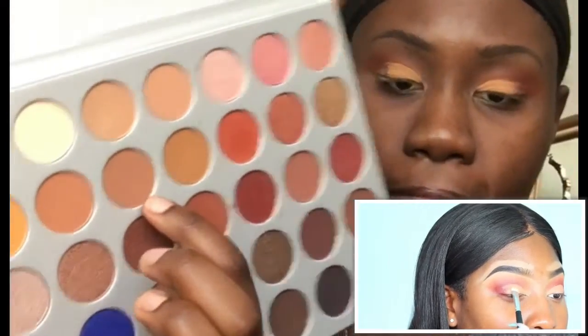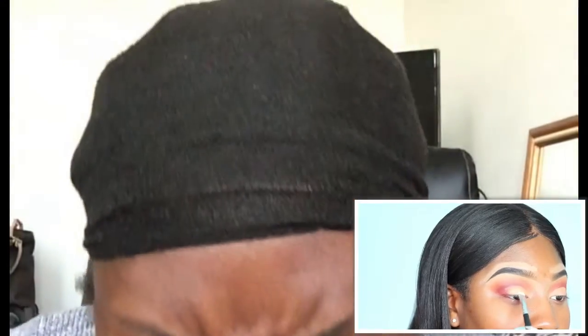On top of that concealer I'm going to go in with this beige color and apply that all over my lid. I want this look to be super neutral but super cute too — dramatic but not too much drama. I'm using my Anastasia short shader brush. All these other brushes are from Morphe, but this one is Anastasia.